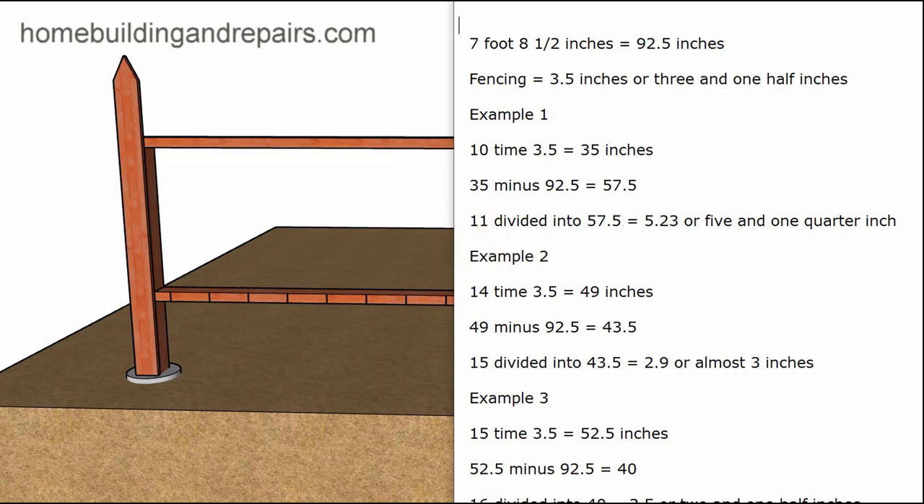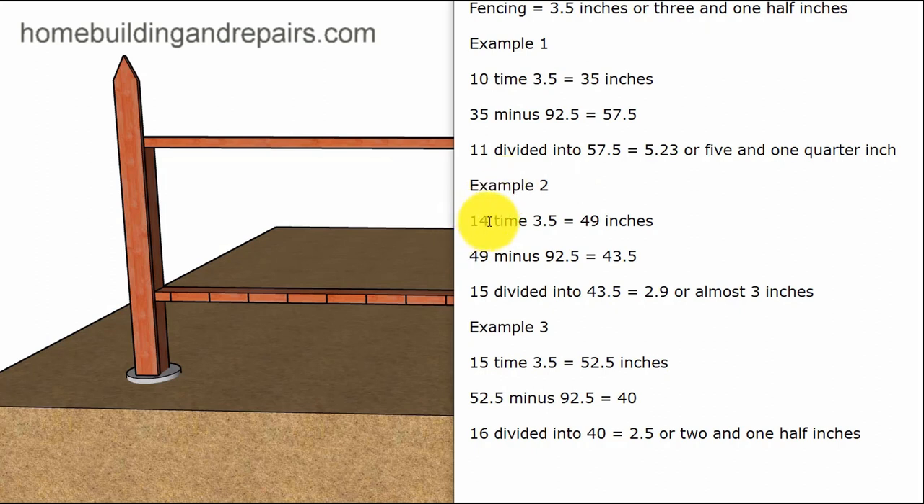In Example 2 I'm going to use 14 boards. If I multiply by three and a half inches I get 49 inches of fencing. I subtract that from the overall width and get 43.5 inches. I divide 15 into 43.5 inches — that gives me 2.9, or almost 3 inches of space in between. Remember, if you have 14 pickets you need to add one for the spacing, giving you 15 units. You can always stop the video and count the boards and spaces if this isn't making sense.